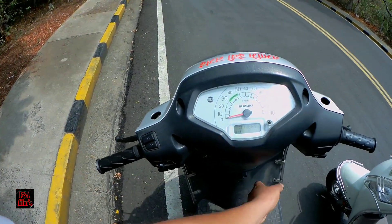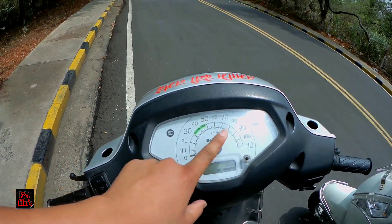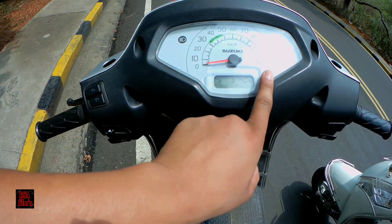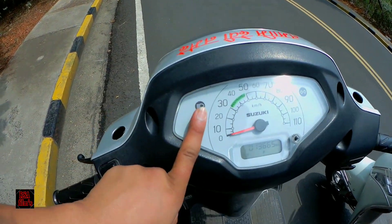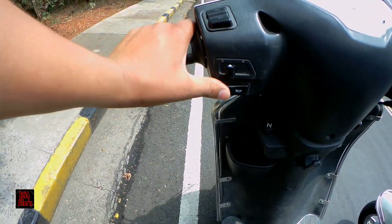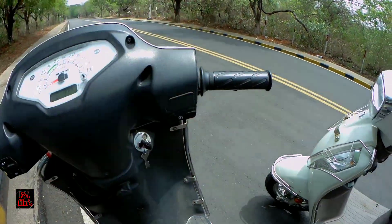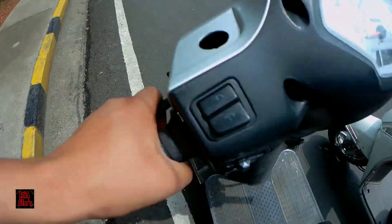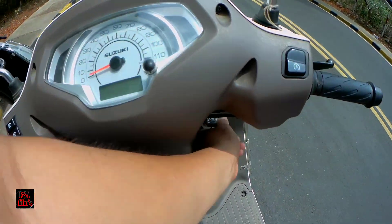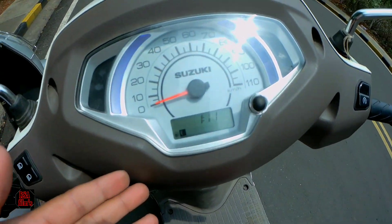Now let's talk about the meter. The BS4 meter is a combination of analog and digital — it shows trip total kilometers, trip one, trip two, fuel gauge, high beam, low beam indicator, and turn indicators. The BS4 also has a direct light-on switch. On the BS6 model, you get a fully digital meter with a very good LED display, and the brightness level adjusts depending on your riding speed.